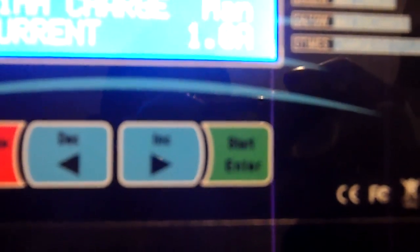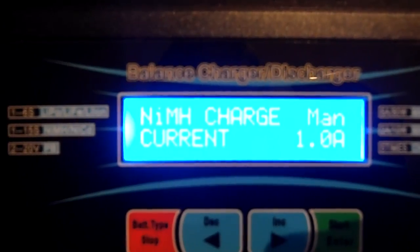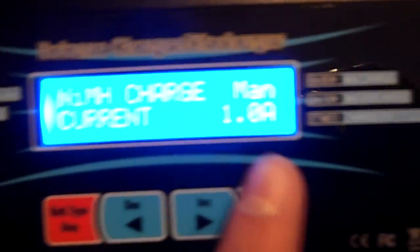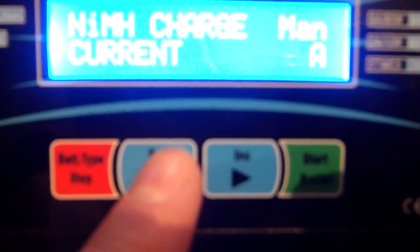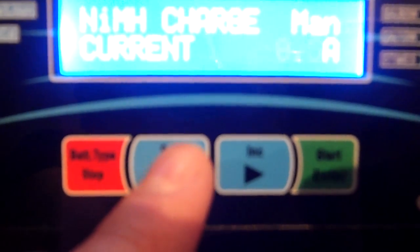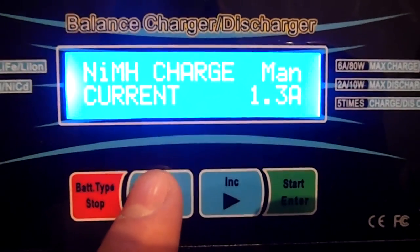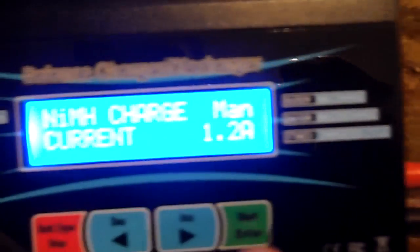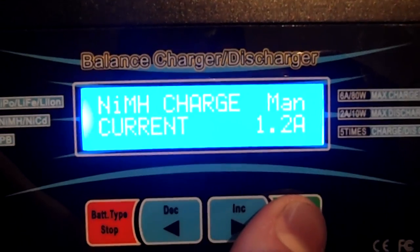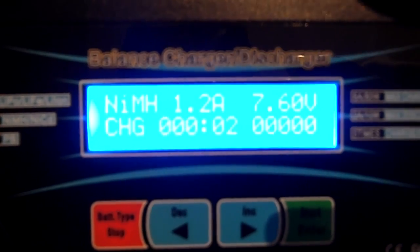I'm going to click start because I want to charge a nickel metal hydride battery. It says nickel metal hydride charge current. If I press start, it will select the current — flashing — so I can change the current. For my battery, I want to charge at 1.2 amps because I want it to charge really fast, and that's a 1C rating. When I'm ready to start charging, I press and hold start. It's checking the battery to make sure it's okay, and it starts to charge.